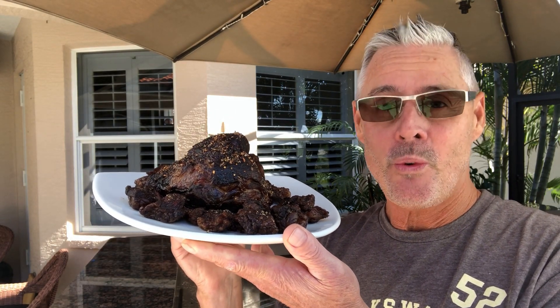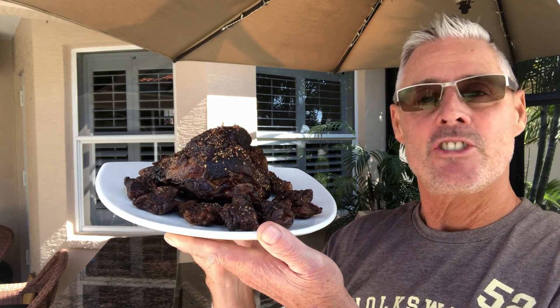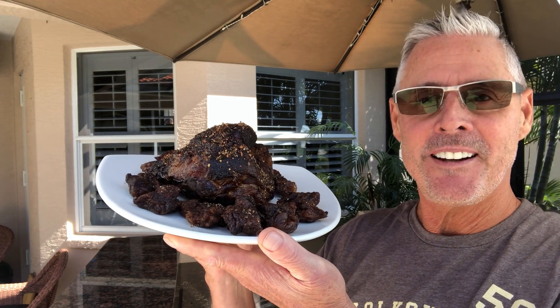Sous-vide brisket — $1.55 for 24 hours. Then I finished it off on the grill and look at the little fat bombs in there. Don't they look delicious? Let's make it.